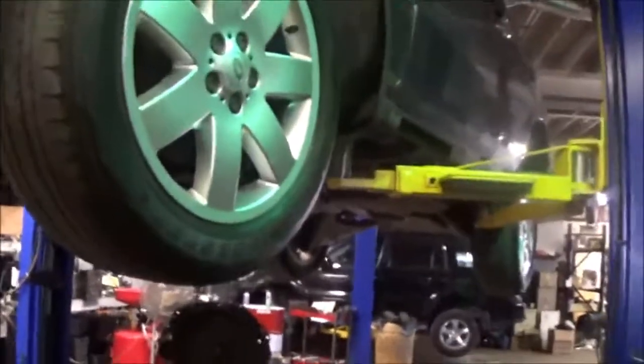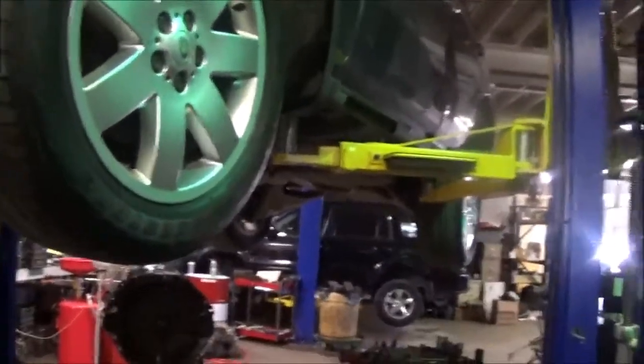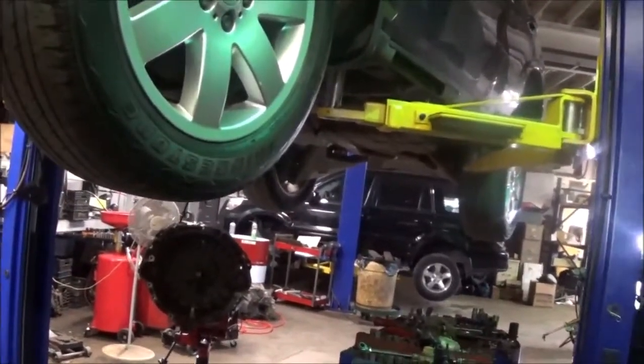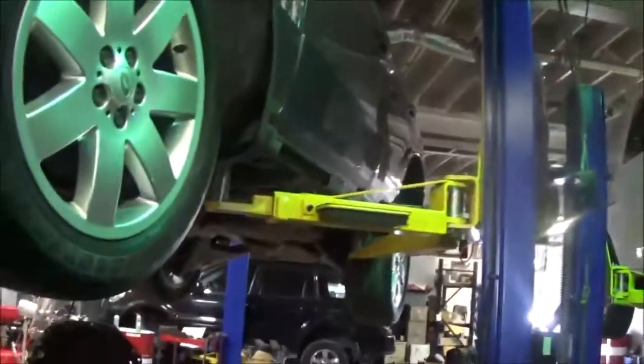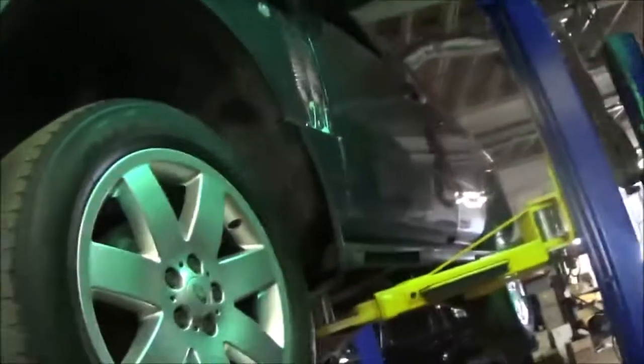The customer said he turned out of a gas station and it just stopped moving. Sometimes these Range Rovers like to go into neutral, but in this case we had to figure out what was going on. The best thing to do was to take a line pressure reading to see if the pump was pumping, and that was fine.